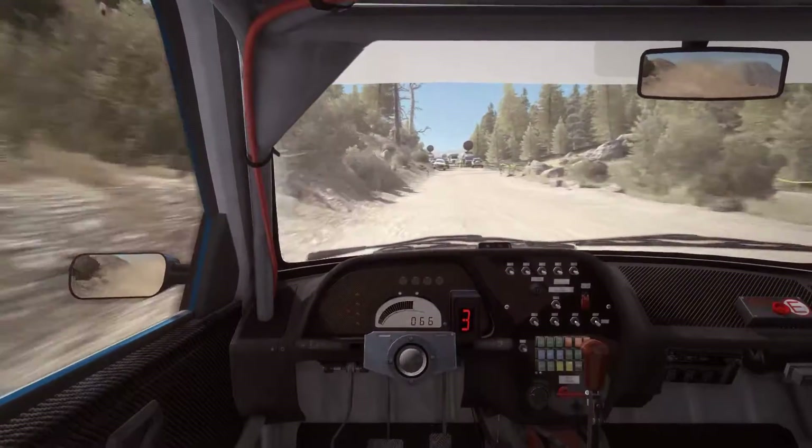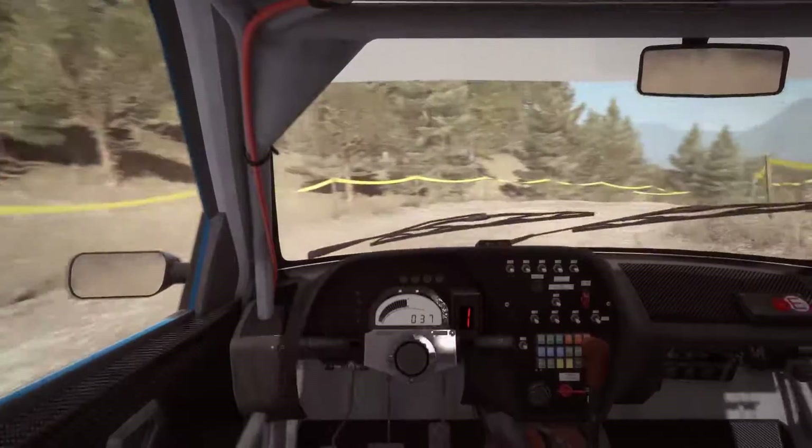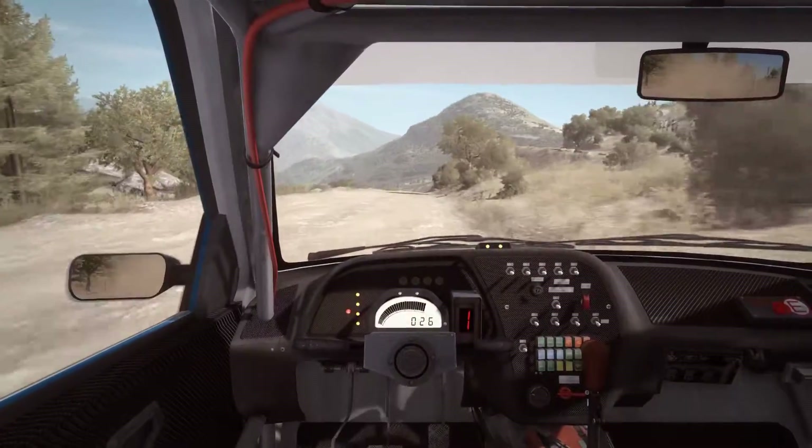Into turn hairpin right, 80. Right 5, continues for 130, overbumped.